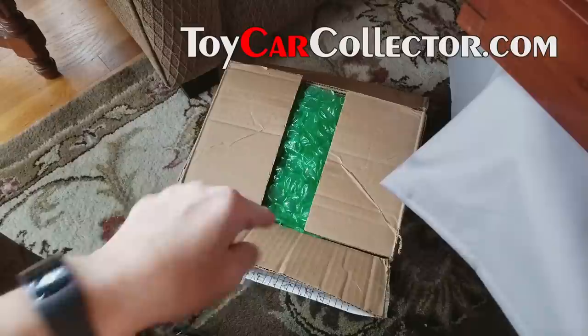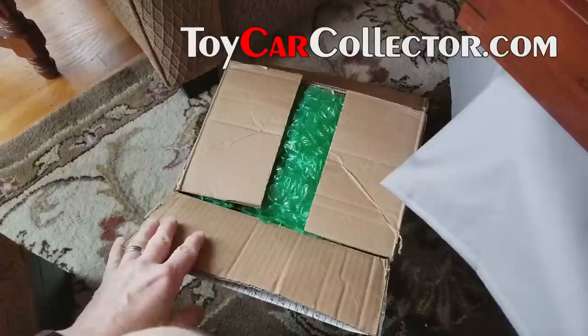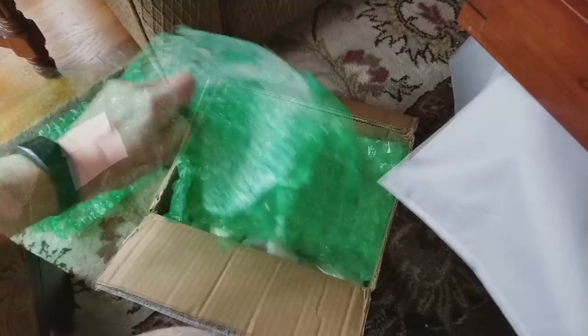Hey everybody, let's get started on this box. This is my first order and first collection for the month of February 2018. January was fantastic with two or three wonderful collections of red lines that came in, but this is the first one for February, and it is February 1st. This collection has come from Canada, shipped UPS to my house today.